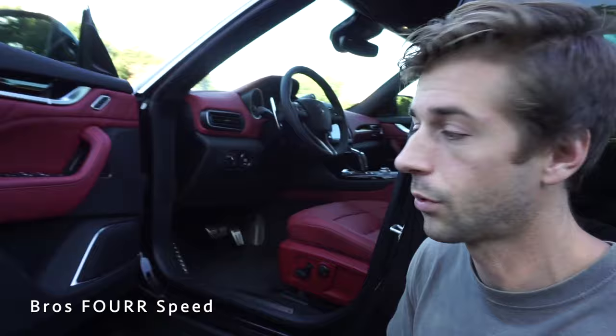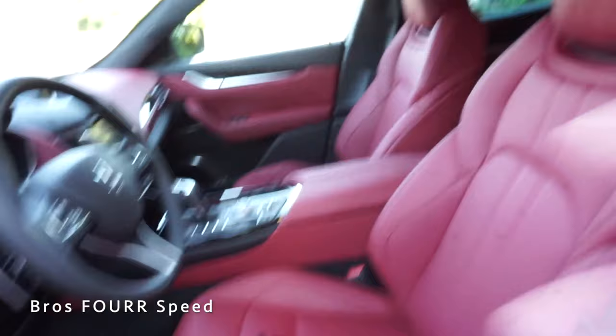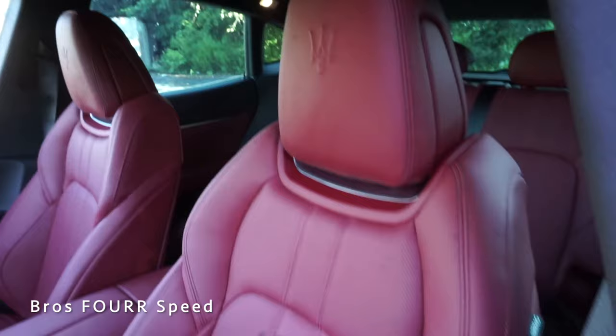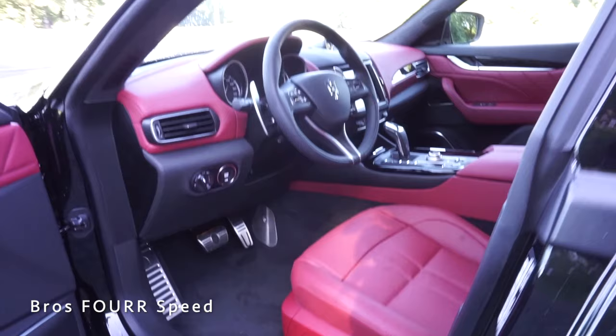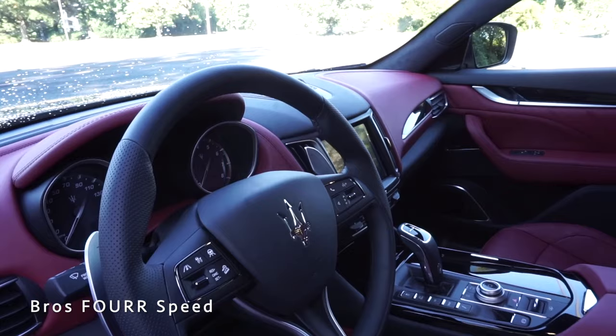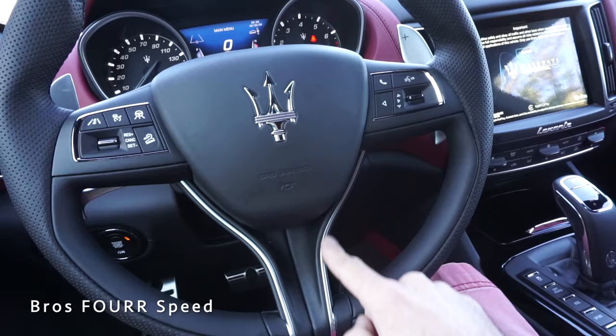The Maserati door sill badge leads you into the interior where that Rosso color continues on the full leather seats with the Maserati Trident logo on the headrests. There's brushed aluminum just underneath with nice stitching and bolstering support. The seats have about 12-way power adjustability using the controls on the side. The steering wheel is completely covered in both solid and perforated leather with black stitching and brushed trim pieces to tie in with the rest of the vehicle, with the Trident logo right in the center.